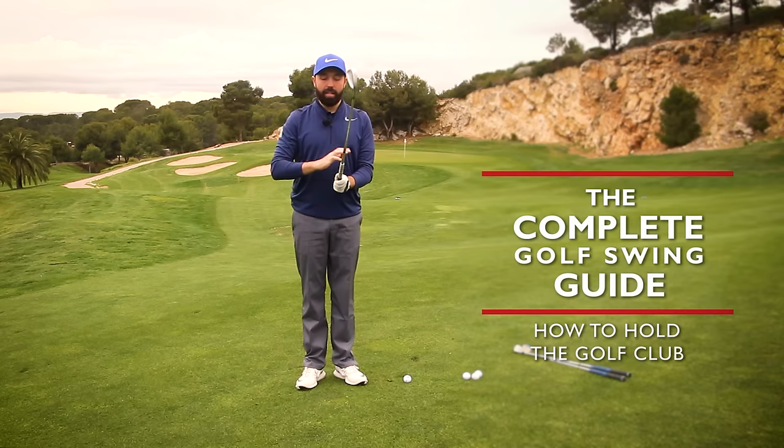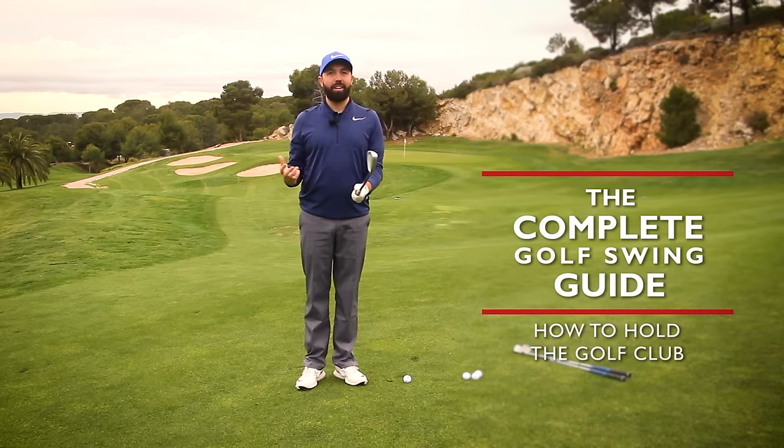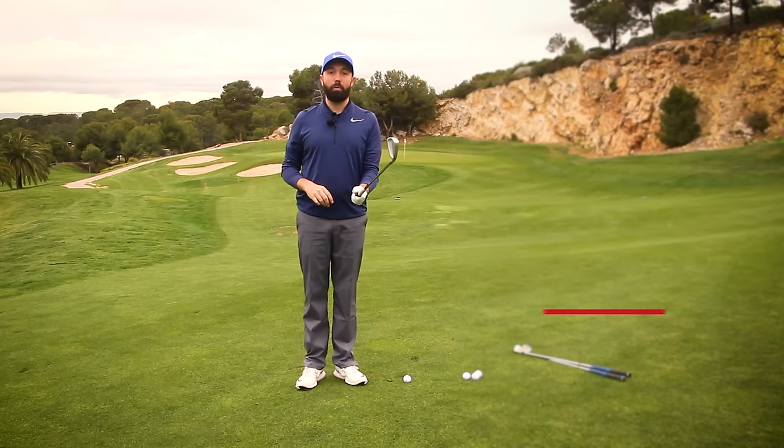What I'm going to show you is how we're going to hold the golf club, and also explain some of the reasons why it can often feel quite funny, quite weird. Let's have a look at the grip in a little bit more detail.